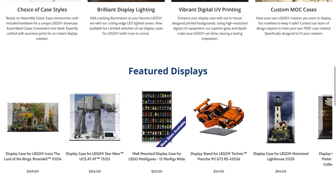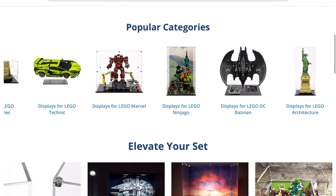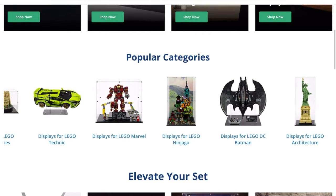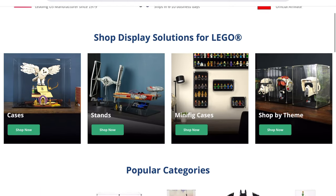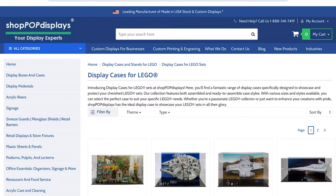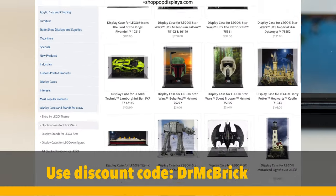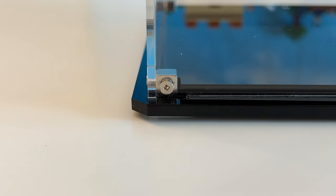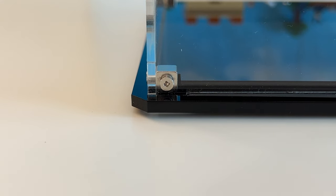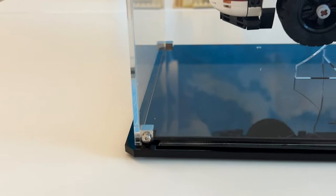They have all sorts of things from big to small, and their prices, to be quite honest with you, are really inexpensive. If you're a MOC builder, they will make a case for any size MOC that you have. I would really encourage you to check out ShopPopDisplays.com and use the code DRMACBRICK for your discount. These displays are really good — the focus is on the Lego set, not on the hardware. You see how simple that hardware is? Nice and chrome.